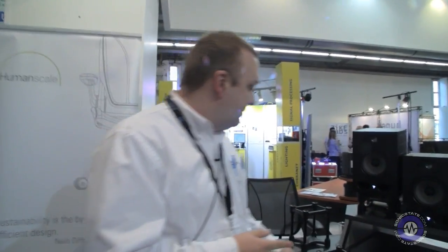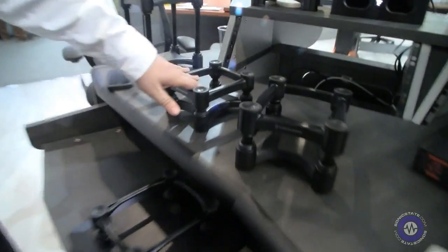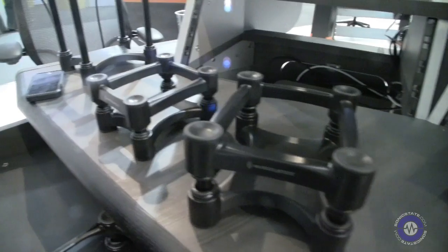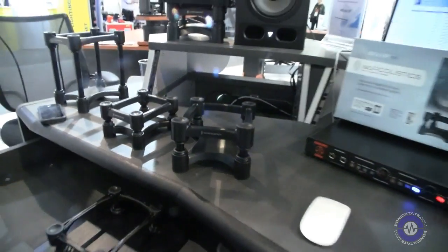So that's a customized solution for larger applications. For the smaller stuff, what's the entry level? They start at about €100 a pair, and you can buy them at all the major retailers throughout Europe — Thomann, Bax, Music Store.